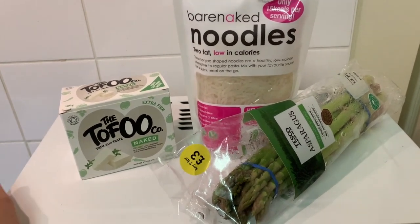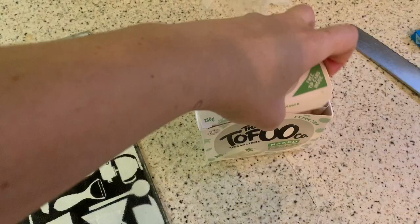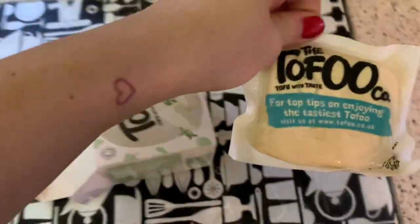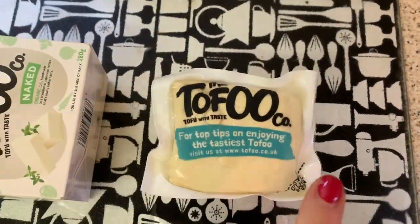Today we're doing a veggie dish. I'm not vegetarian or vegan — I love meat — but sometimes I just try to eat less meat. When you open the tofu package, it looks like this, and it's a firm tofu.